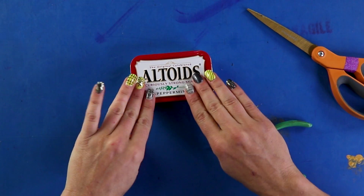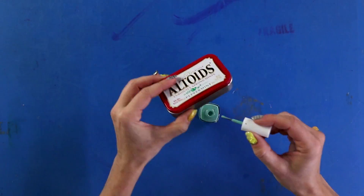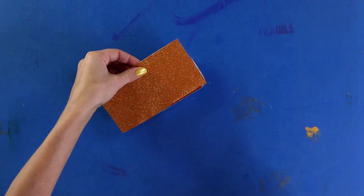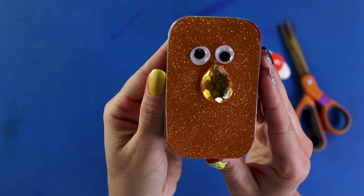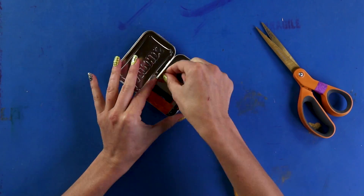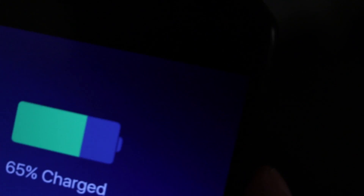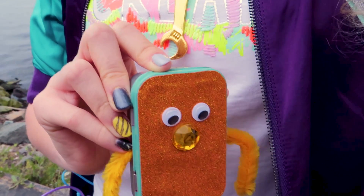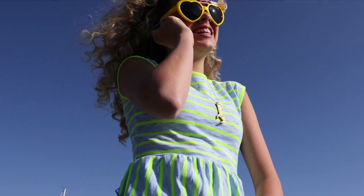And that's it! If you want, you can just leave it like this, or decorate it and make it unique. Best of all, it actually works! Now you've got a pocket-sized battery to take with you anywhere. Summer vacation? Here we come!